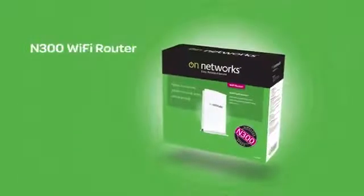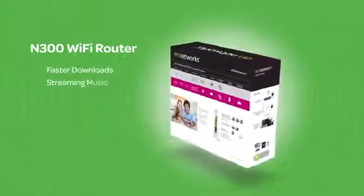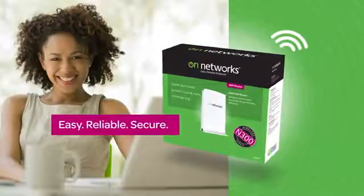Buy the On Network's N300 Wi-Fi router and enjoy faster downloads, streaming music and video, and online gaming wirelessly. On Networks — easy, reliable and secure.